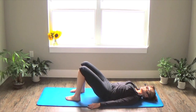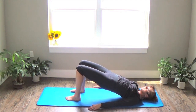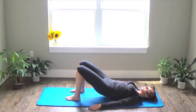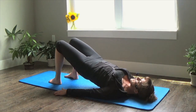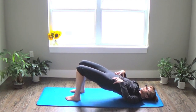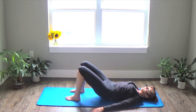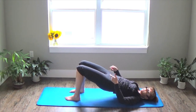On your exhale, peel your vertebrae one at a time up off the mat, lifting your hips — the higher you lift, the more challenging this becomes. Inhale, lower down one vertebrae at a time. Keep moving at your own pace with the rhythm of your breath. Make sure your belly button is pulling towards your spine so your abdominal muscles are supporting you through this exercise. Also make sure the big toe sides of your feet are staying grounded — that gets your knees into alignment and fires up your inner thighs, which helps protect your lower back as you strengthen.